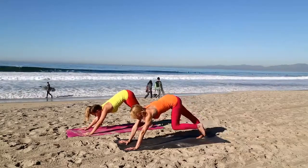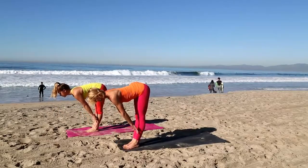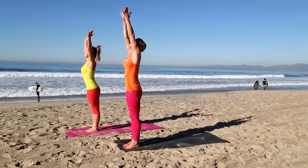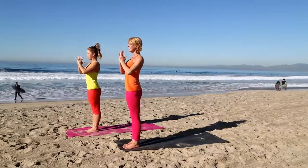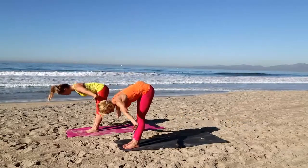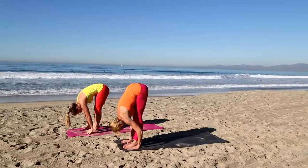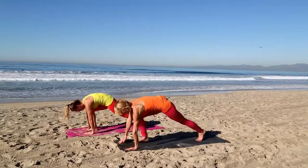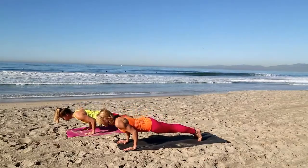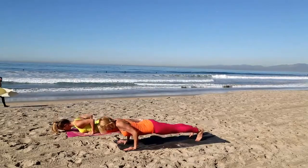Inhale, look forward. Left foot comes forward, then the right. Inhale flat back, exhale fold. Inhale, arms sweep up, palms touch, exhale hands to your heart. Inhale, arms reach up. Exhale fold, keep those legs nice and strong. Inhale flat back, exhale fold. Plant your hands, step back to plank. For the full version of Chaturanga, take your weight forward, slowly bend your elbows 90 degrees by your side, squeeze them in, then inhale into cobra pose. Exhale back to down dog.